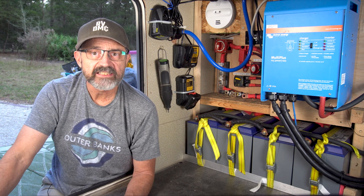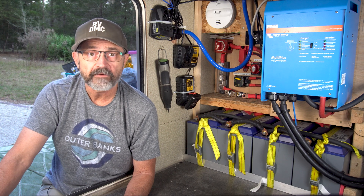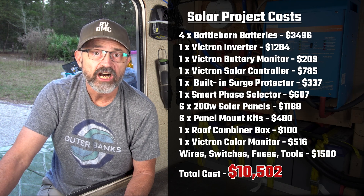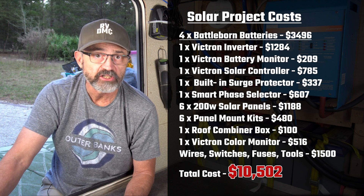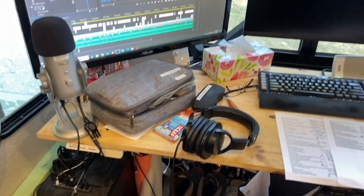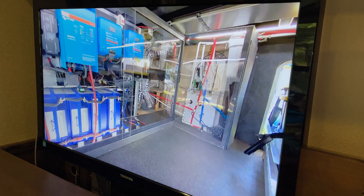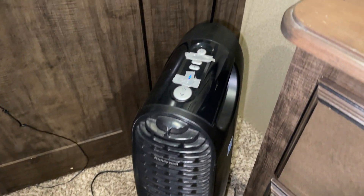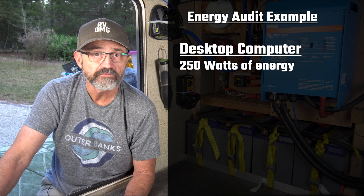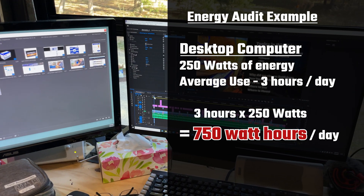How many batteries? How did we decide on buying four Battleborn 100 amp hour batteries? We did a lot of research. Many other similar fifth wheels were putting in 400 to 600 amp hours of batteries. We were trying to keep our total budget for the solar inverter project under $10,000, which limited our budget on batteries. I did an electrical audit on all of our electrical appliances and devices, measuring the number of watts each device requires from the battery bank. I used our kilowatt meter to measure energy usage on all of our 120 volt appliances, which helps determine the battery bank size and the size of the inverter needed. As an example, our desktop computer uses 250 watts and we use it an average of 3 hours per day.